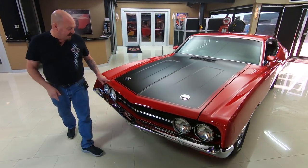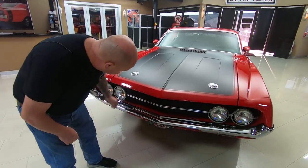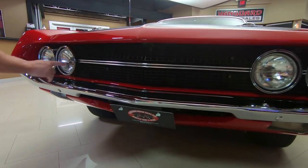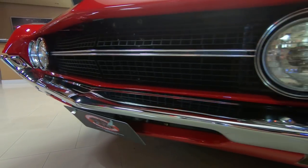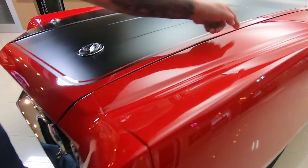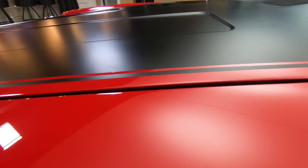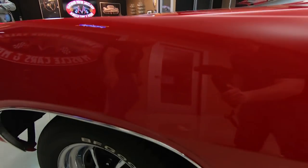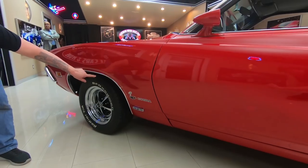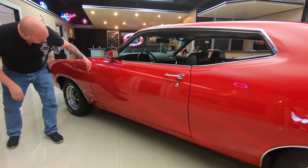Check this beauty out. I love the blacked-out hood and the hood pins. The grille is in beautiful shape, the chrome looks brand new, and the headlight bezels look brand new. The paint is slick as can be and look at those body lines — straight as an arrow. The hood is nearly perfectly flush with the front fenders. We've got Magnum 500 wheels and the wheel lip moldings look good. I can see it's all painted under there — we'll take a close look at that when we get it on the lift.